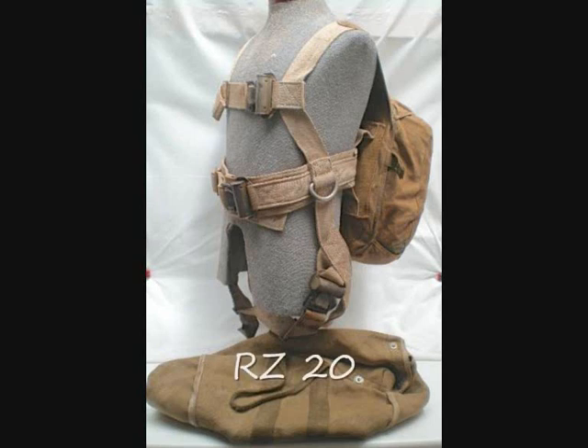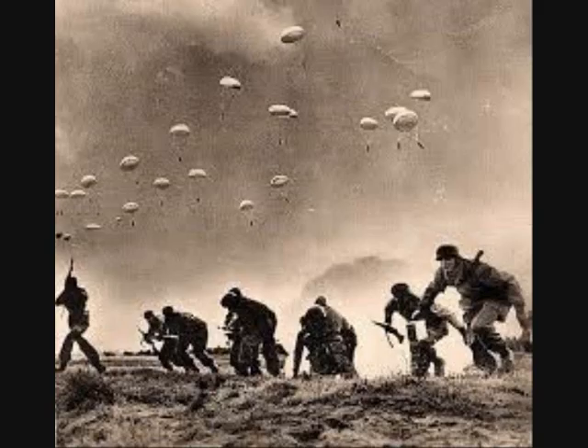The RZ-20 was in service with the German airborne troops from early 1941 until 1945. It was a completely new design compared to earlier models, featuring four quick-release buckles, which meant the soldier had a swift exit from the harness allowing unhindered combat.